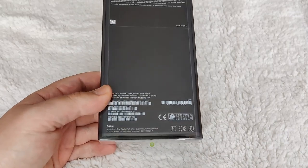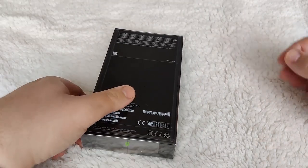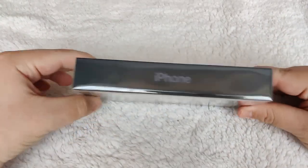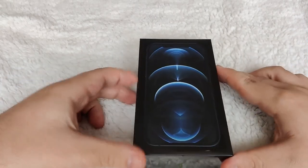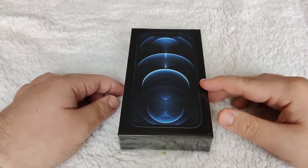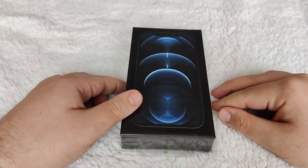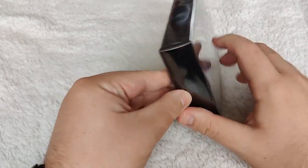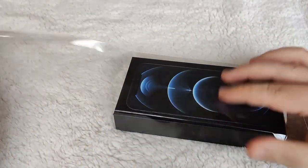This is the 128GB version in Pacific Blue, which is of course Apple's new color. For starters we can see how thin the box is due to there being no charger. Whether it's for the environment or not I don't know — I wish they'd just gone to USB-C rather than Lightning, and then everyone would have had chargers lying around the house.